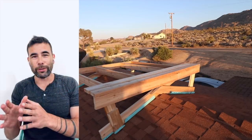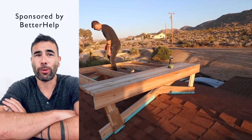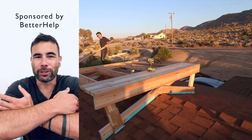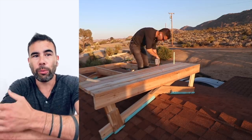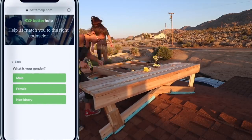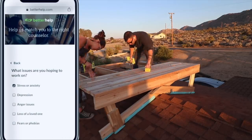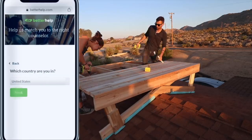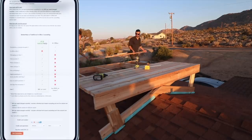This video is sponsored by BetterHelp. Is there something interfering with your happiness or preventing you from achieving your goals? For me it's being an entrepreneur — it's kind of a double-edged sword, really fun, but there's a lot of stress and self-doubt associated with it. BetterHelp will assess your needs and match you with your own licensed professional therapist. You can start communicating within 48 hours. It's not a crisis line, not self-help — it's professional counseling done securely online.